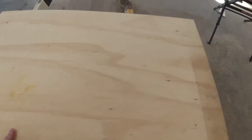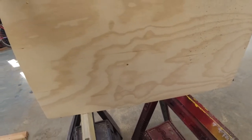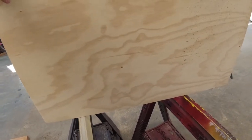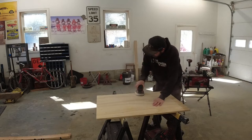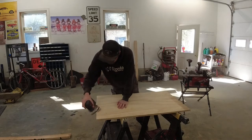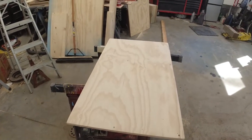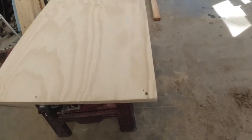I've pre-drilled holes in the corners of the plywood — one, two, three, four. I'm going to sand it all down. As you can see, I sanded some of it. I got it all sanded down now. It's nice and smooth. Got all the corners rounded — not that sharp.